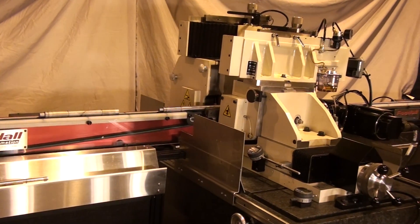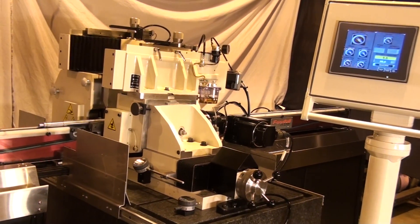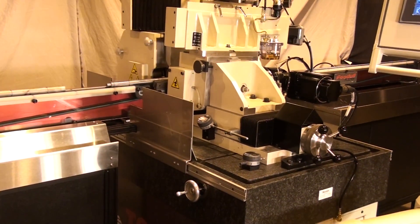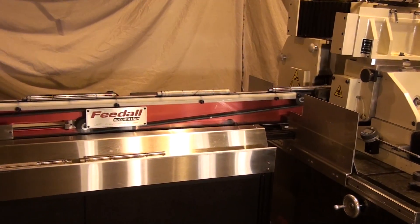The TG 12x8 is available for all types of grinding and loading applications, including pick-and-place, robotic, and bowl feeding. In our booth at IMTS, we have two systems: the TG 12x8 group feed grinding 1-inch diameter bars, and the TG 12x8 high accuracy system infeed grinding 12 parts at a time.